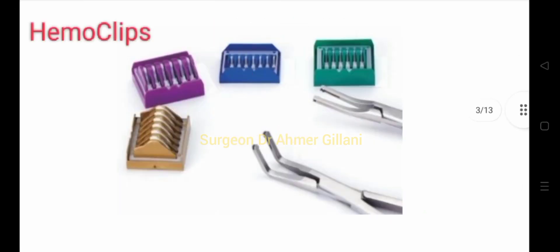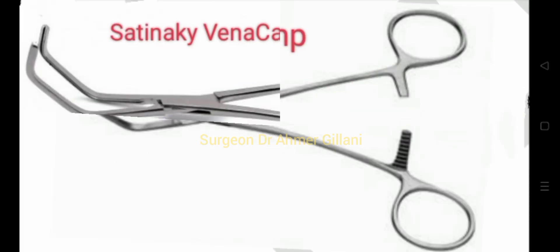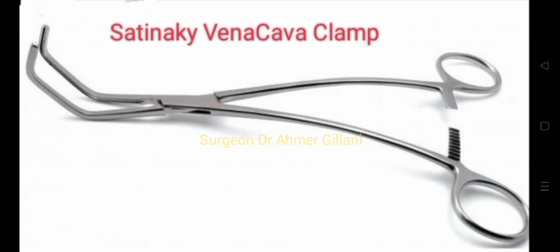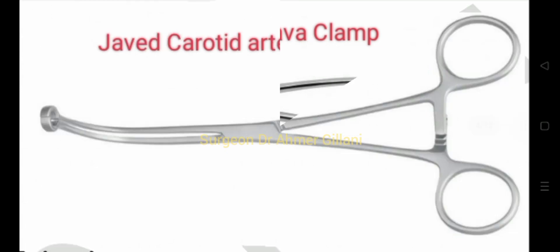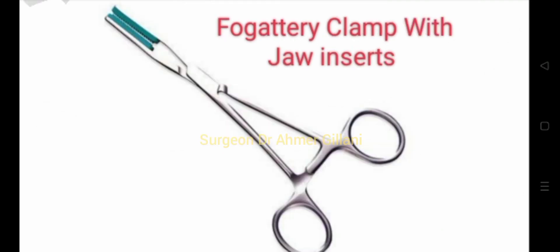You are seeing on the screen the hemoclips with hemoclip applier. This is the Coolidge clamp. Then the IVC vena cava clamp, then the Javid carotid artery clamp, and after that the Fogarty clamp with giant jaws.